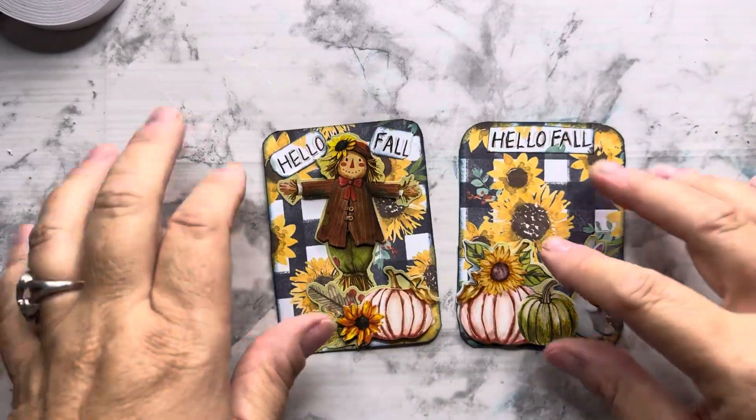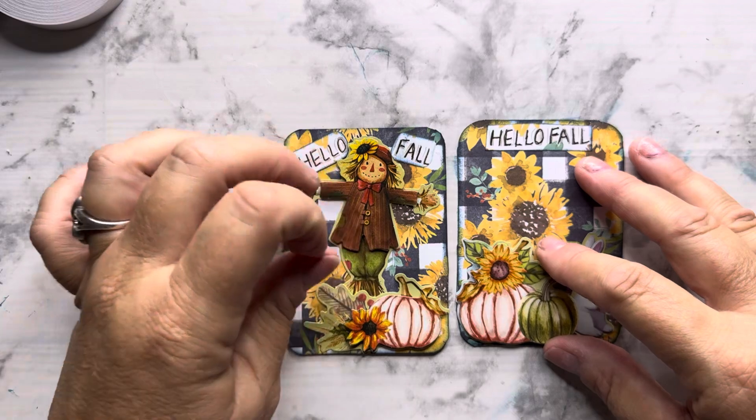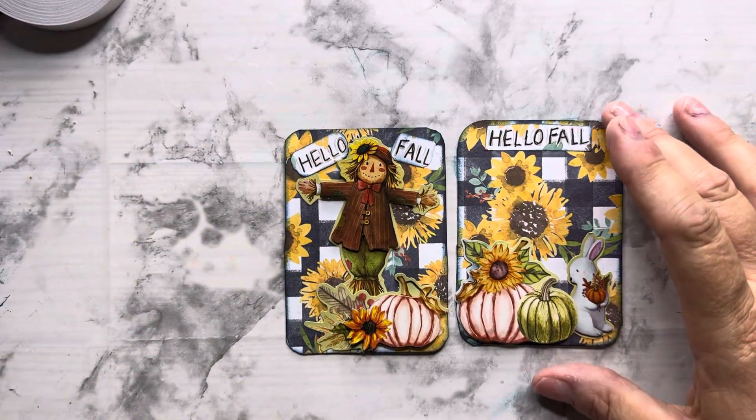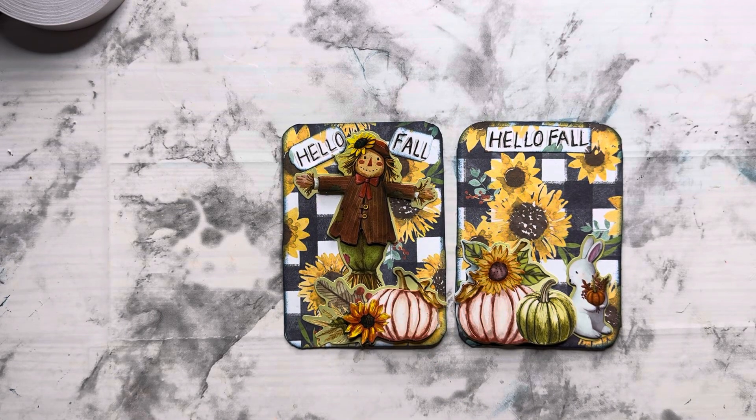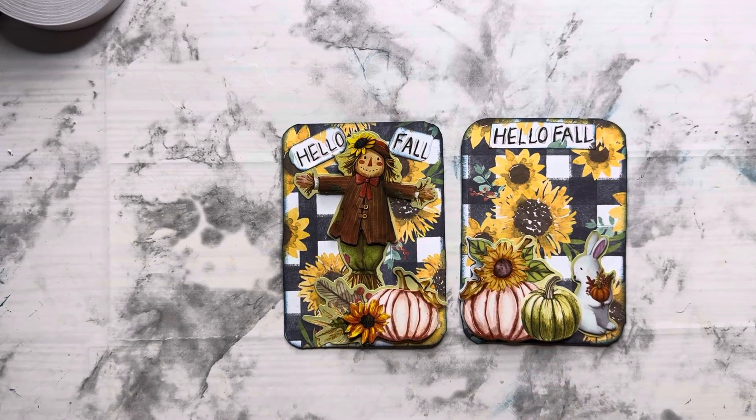I made two cards but I'm only using one for this week — I just wanted to show you both of them. They're fall cards. Stickers came from Dollar Tree last year. I'm going to send one in friend mail to somebody, so that's why I went ahead and made two: one for hashtag Deck the Year and one to send out in friend mail. And I'll put one back so I can show it with my other ones at the end of the year.